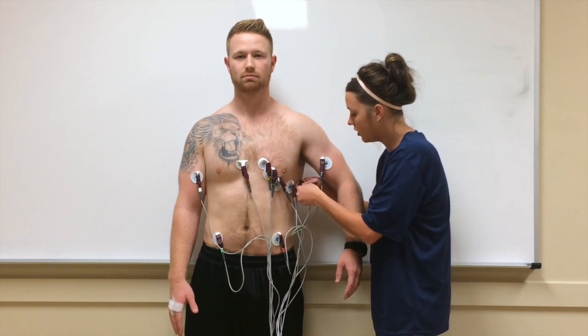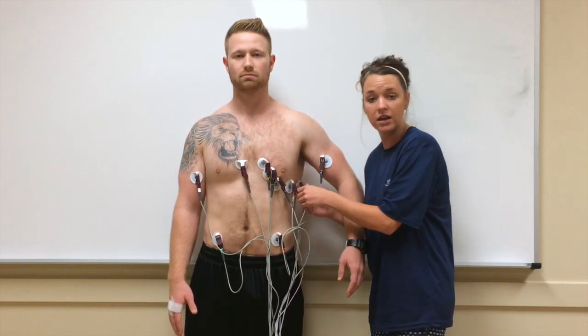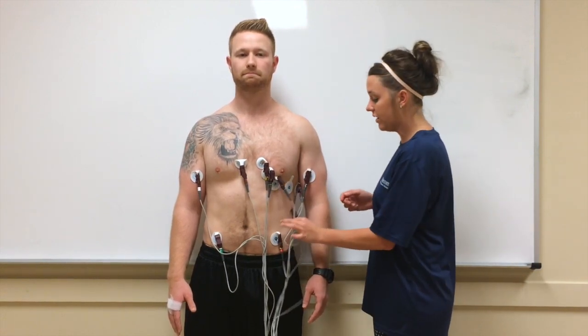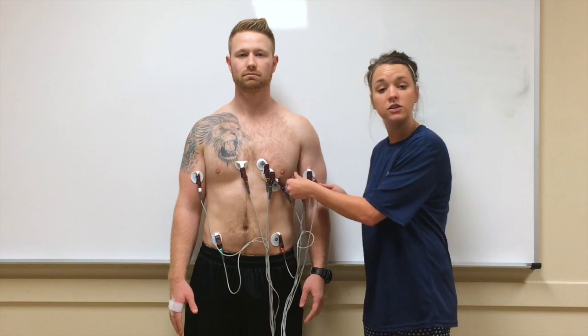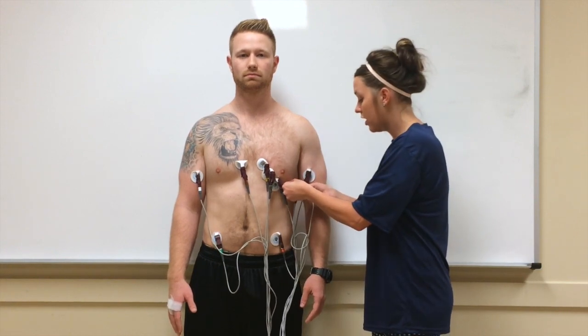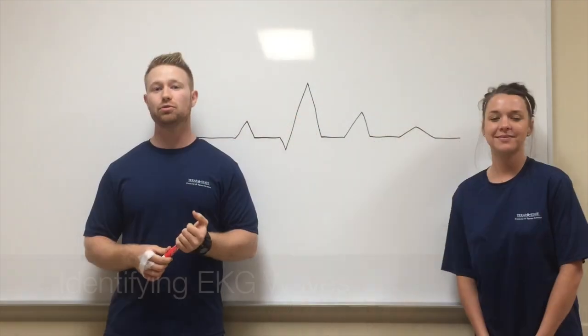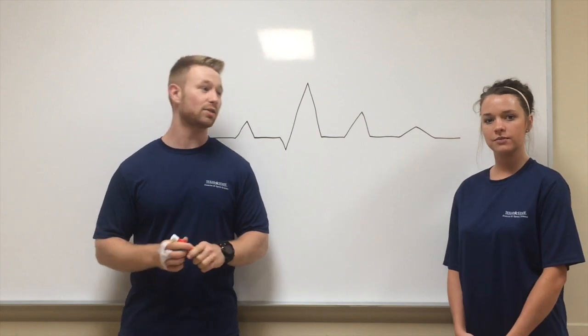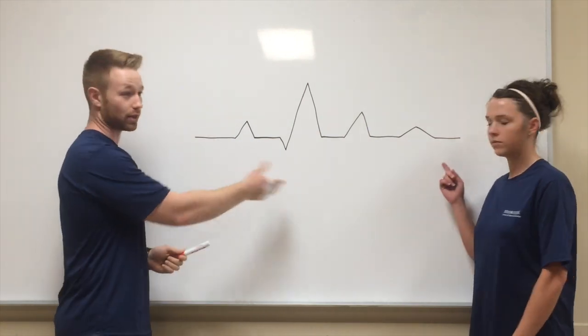Now when you hook your individual up to the EKG machine, you will be notified if any of these leads are connected to the wrong electrode — it will show an error and then you know to start over. After you hook up your 12-lead EKG placement to your machine, you are going to get a reading that looks very similar to this.